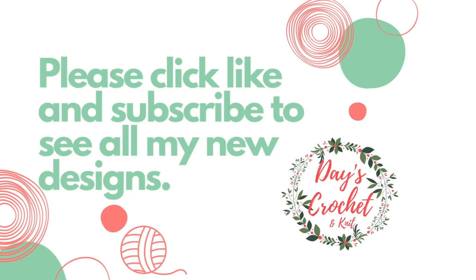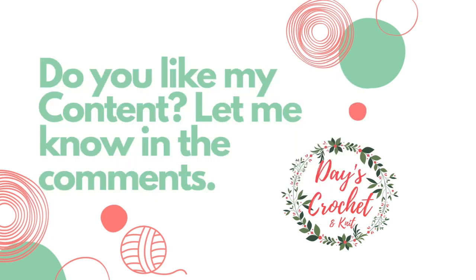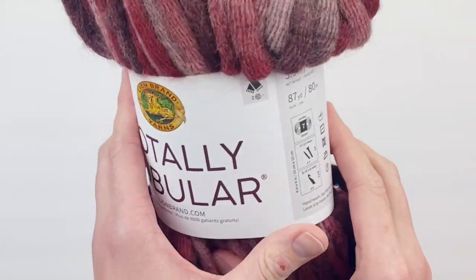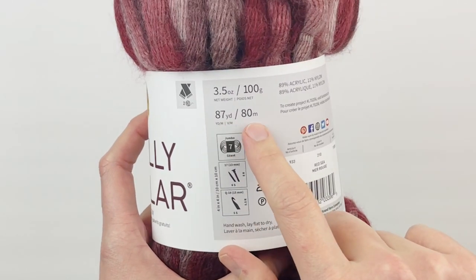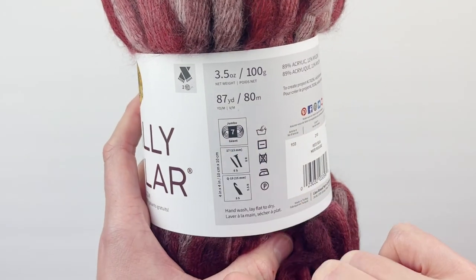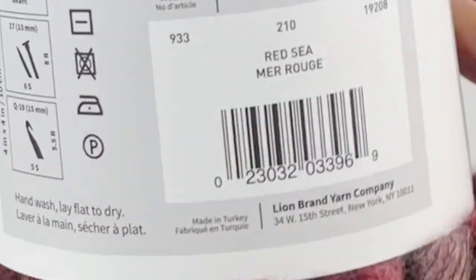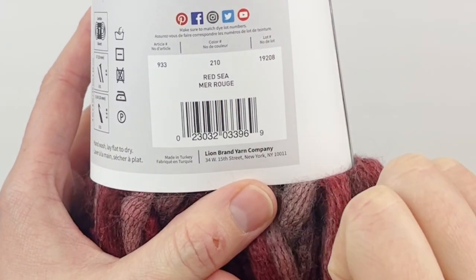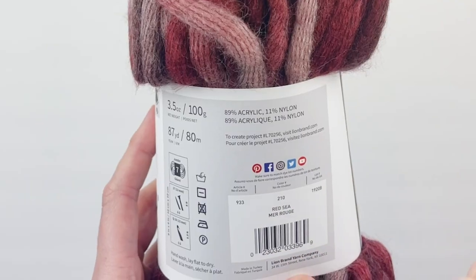I'm going to show you how to make this today. For a full list of supplies see the description box below. This yarn is 87 yards or 80 meters in length. It is a size 7 jumbo and they suggest using a size Q, 15 millimeter hook. I'm going to be using red for my tutorial - this is what it's made out of.